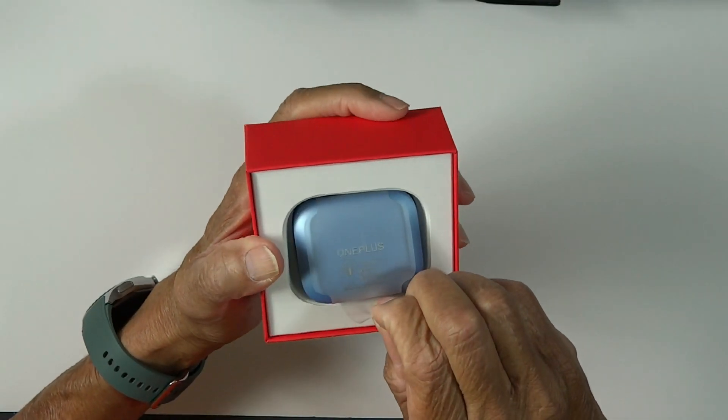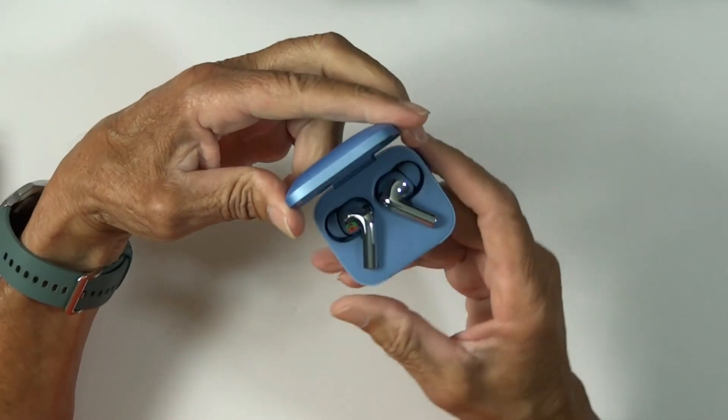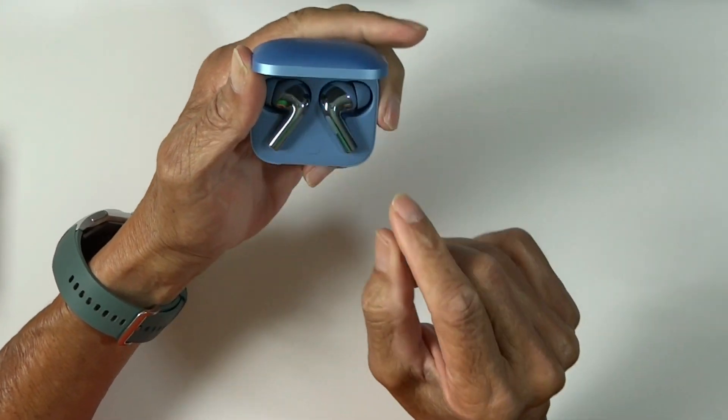So here it is in splendid blue. I do like that color blue. So we have our usual paperwork, there's our power connector, and as expected, a couple of other tips.